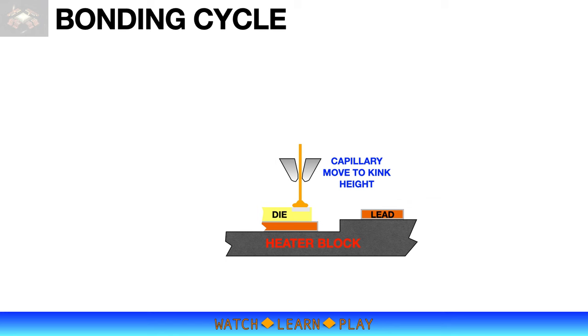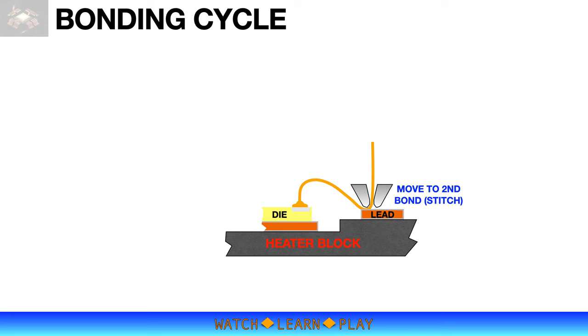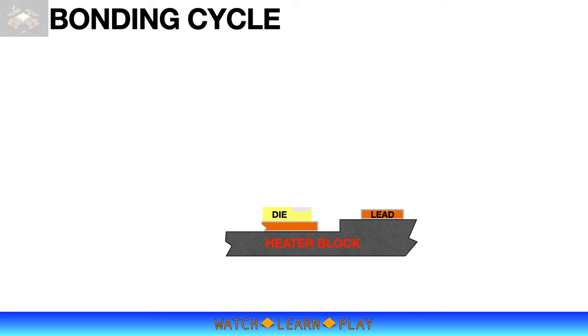The capillary then moves up to kink height, which is the beginning of wire loop formation. The capillary then moves forward in a reverse motion, feeding more wire for the loop formation. The capillary then moves towards the lead for the second bond cycle. After the second bond, the capillary moves up to break the wire and form another pre-air ball for the next wire.